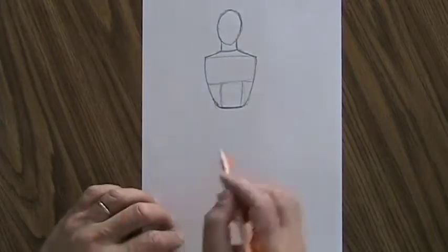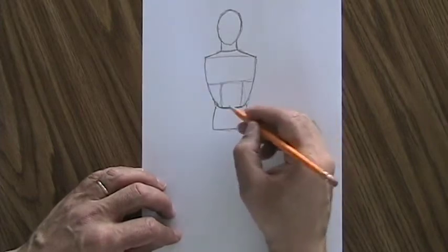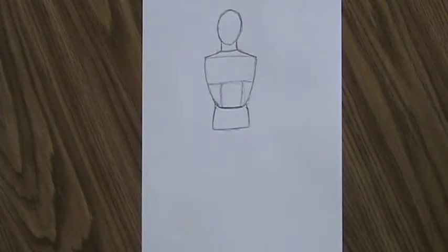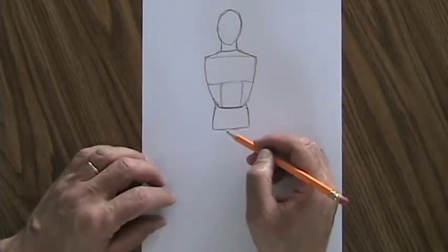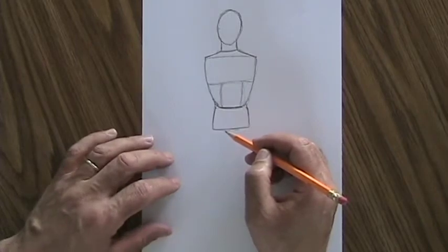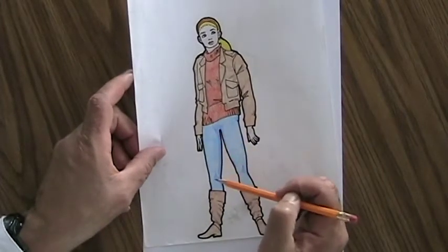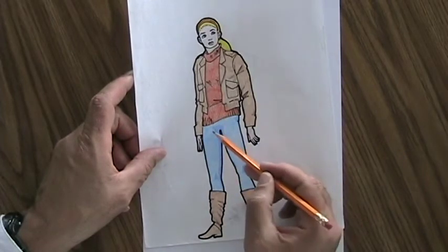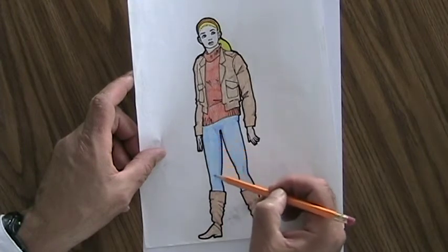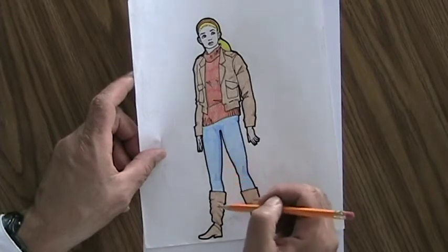After we have the torso, we want to draw the hips — basically a rectangle or a trapezoid that is about as wide as the torso. After we draw the hips, we're going to start drawing the legs. A thing to remember is the legs come in two parts: an upper leg and a lower leg — upper leg down to the knee, and a lower leg from the knee down to the foot. Both of those parts are straight. The upper leg is always perfectly straight, and the lower leg is always perfectly straight. Never bend the upper leg or the lower leg.